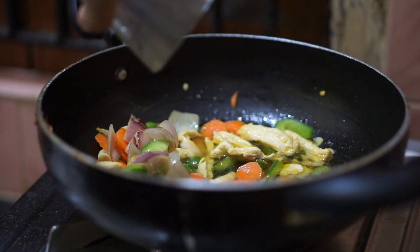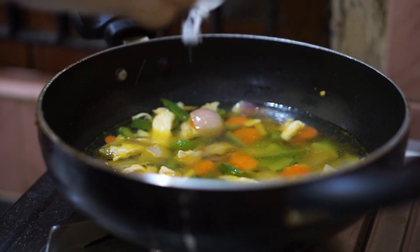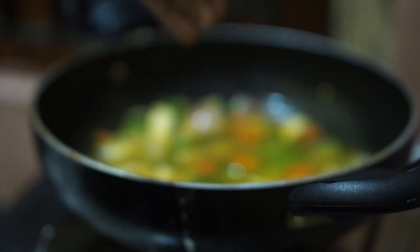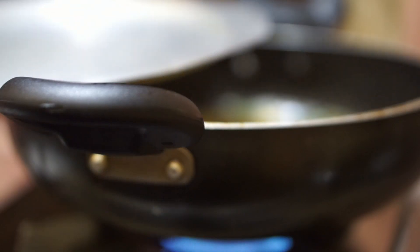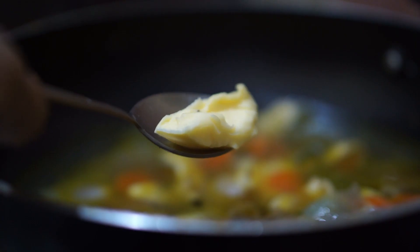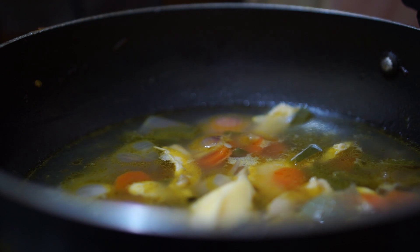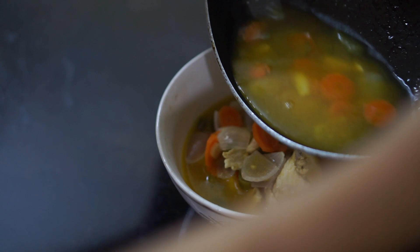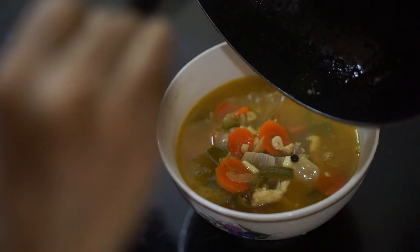After that I add two cups of water and salt according to taste, and later four to five whole black peppers. Then I cover it for 10 minutes. Once my soup is almost ready I will add butter and keep it for another two minutes. Now my soup is ready and I am adding a little bit of lemon juice.